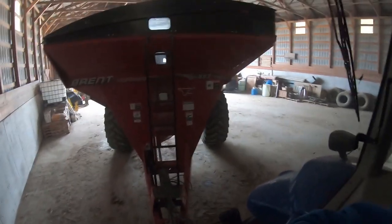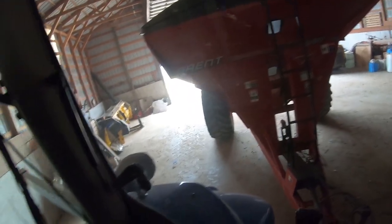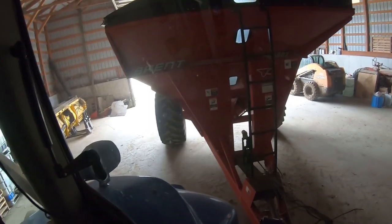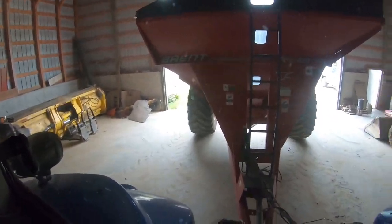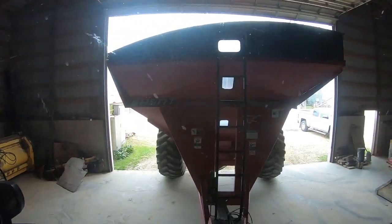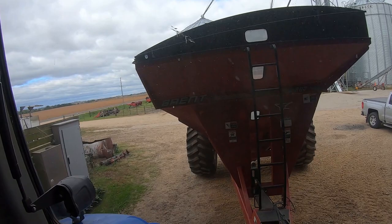We're going to dump the sumps and start bean harvest today — it's going to be awesome. This grain cart is so big — that's why I really want to get a camera on these grain carts. I can't see around it whatsoever going down the road, which always sucks. It's kind of miserable, but we've dealt with it for plenty of years. I'm going to look at getting cameras maybe this winter — any cameras you guys recommend? I know you guys said Dakota Micro — any other good ones?